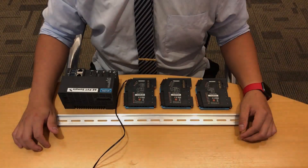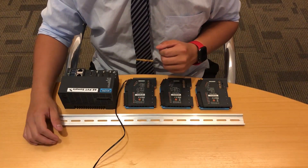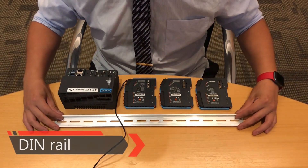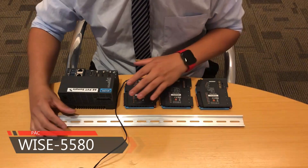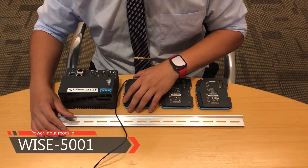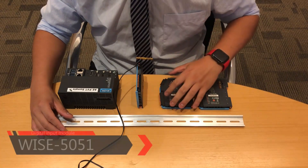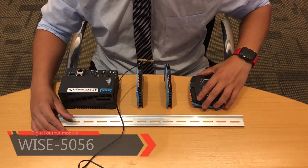In this part, I will demonstrate how to install the WISE-5006 series on the DIN rail, and then connect the power to the PAC and EtherCAT slice I/O card. On the table, we have one short DIN rail, one WISE-5580 — the brand new PAC product — and three EtherCAT slice I/O cards. The first one is the smart power input module WISE-5001, the second is the digital input module WISE-5051, and the third is the digital output module WISE-5056.